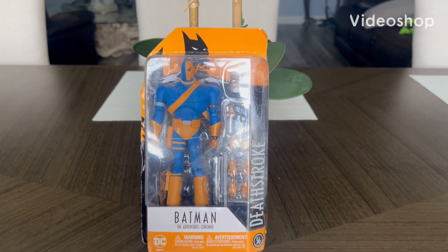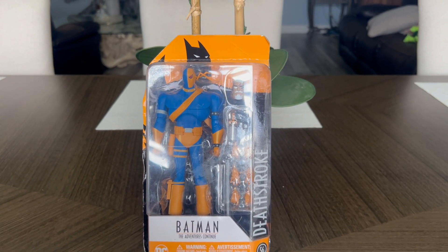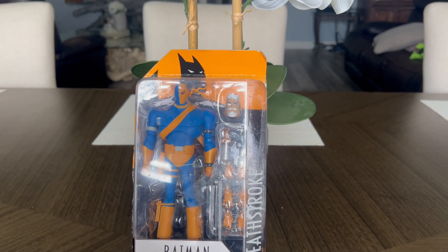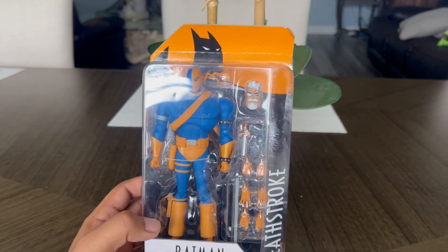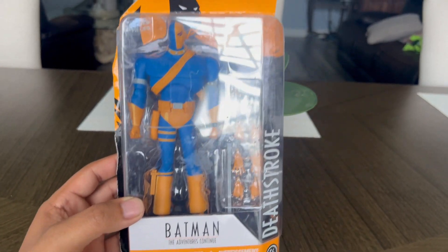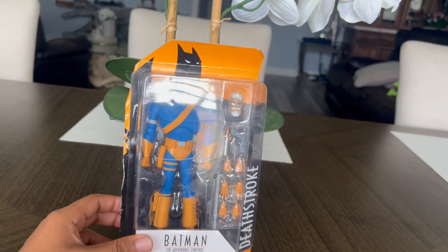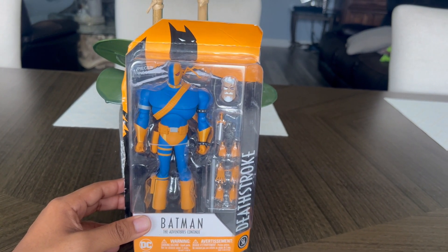Hey everybody, welcome back to my channel. Today's video we're going to be doing a review of DC Collectibles Batman: The Animated Series Continuum by DC, and we're going to be reviewing Deathstroke, better known as Slade. I picked him up on eBay for $40 with free shipping, which is a good deal. I do not have a Deathstroke whatsoever, but he is one of my all-time favorite villains, especially when he fought Robin from Teen Titans. So we're definitely going to unbox him and get a closer look.